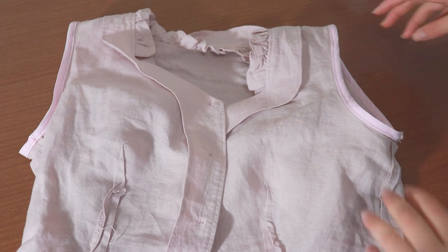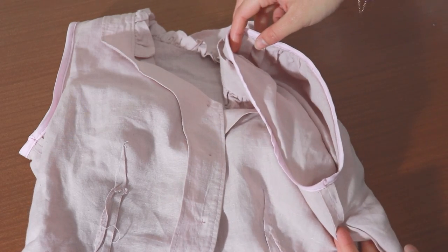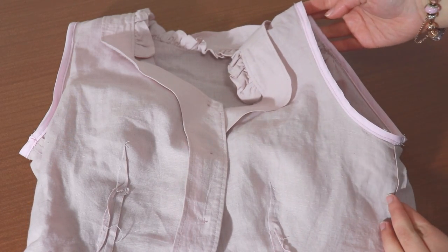The blouse is all ready to wear and looks super cute! In this pattern tutorial we learnt how to make puffy sleeves, how to make cute ruffles, and how to make buttons and buttonholes. I hope you enjoyed this video, so please like and subscribe. Look out for our next pattern tutorial on this YouTube channel. Thanks for watching! Bye!